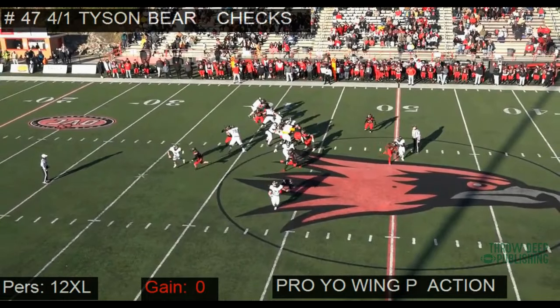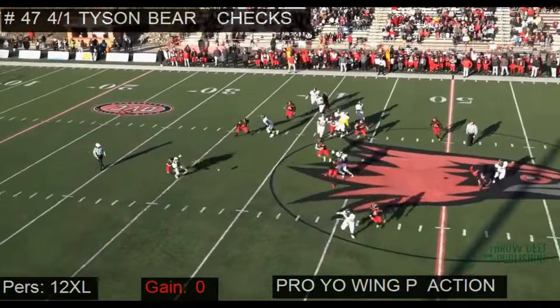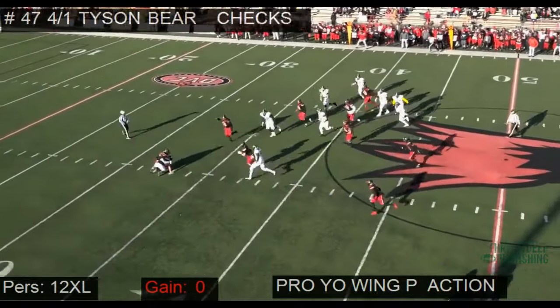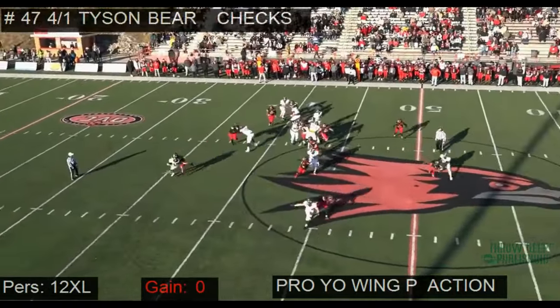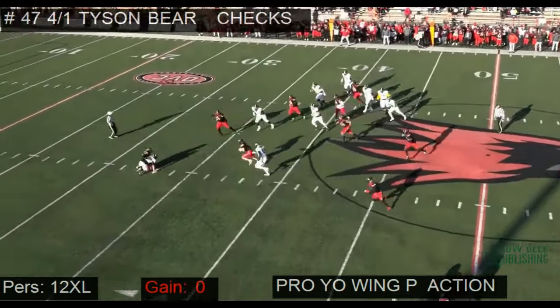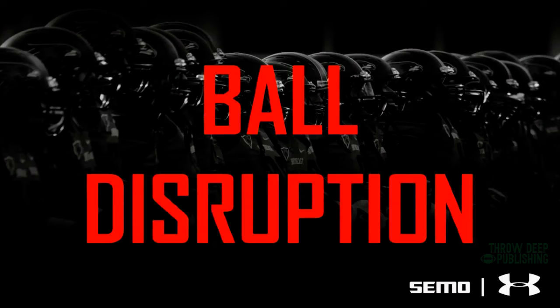You have to make players pay for bad ball security. This quarterback has a low ball — he's not protecting the football — and we have to make him pay for that. We get the ball out and scoop and score. The last play was ball in a crowd; this play is scoop and score — he gets his near foot out of the way, bends at the knees, scoop and score. It all adds up.